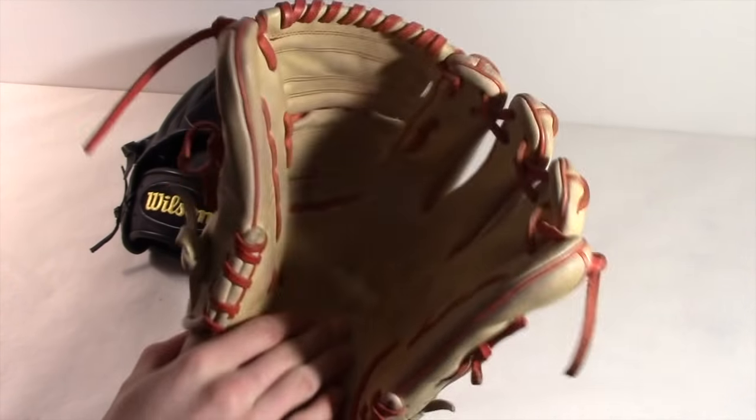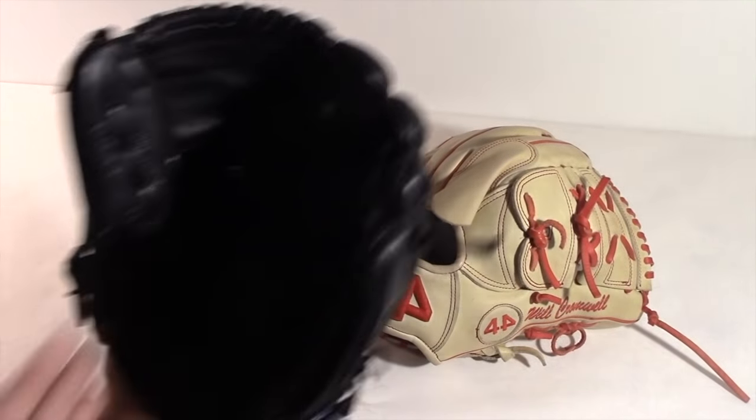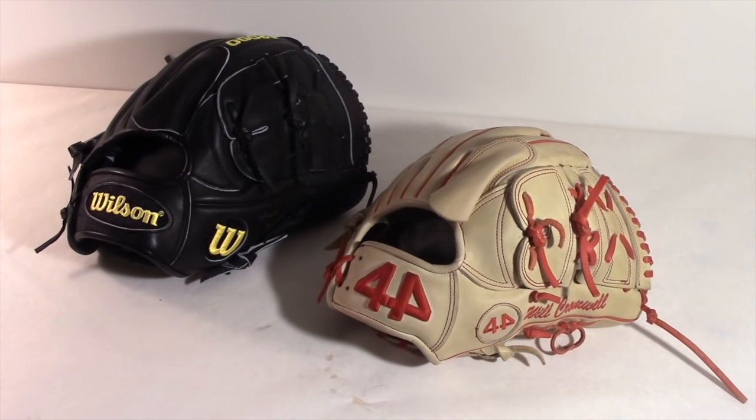The palm is really hard on the 44 compared to being quite soft on the CK22, but that's not necessarily bad — it just takes a while to break in. All in all, I'll give the lining win to the A2000.